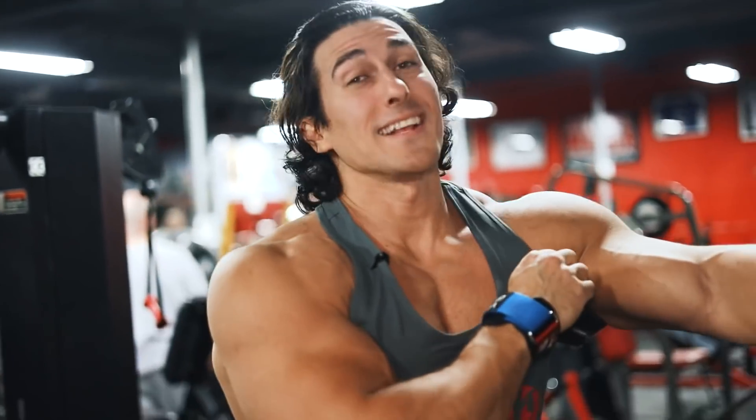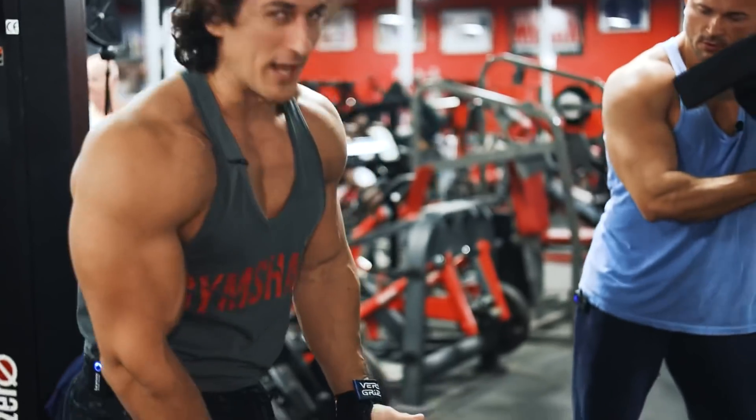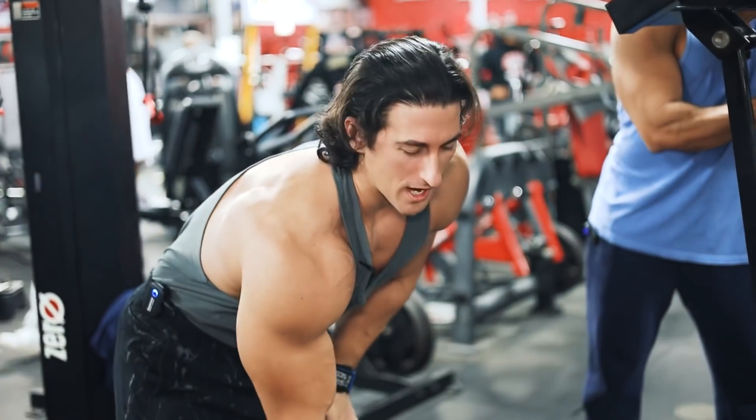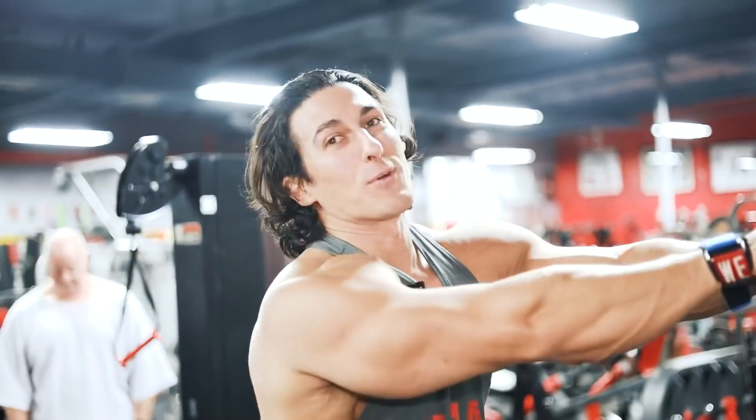So I did something wrong. Anytime you're in a gym and you want to feel more intensity, don't just put the plate on. You've got to slam the plate. That's how you bring out the intensity.